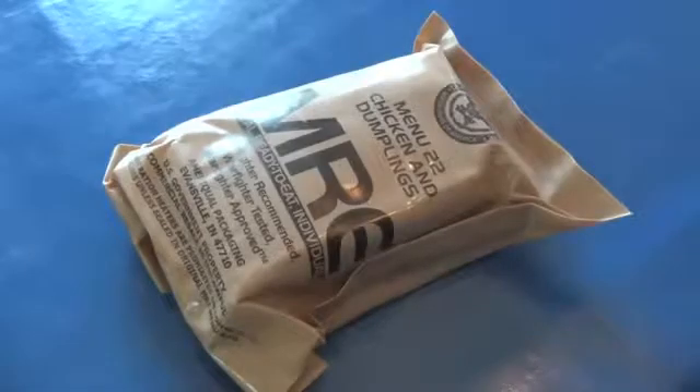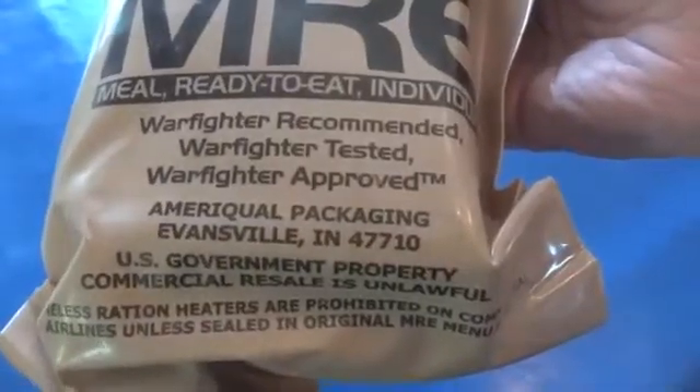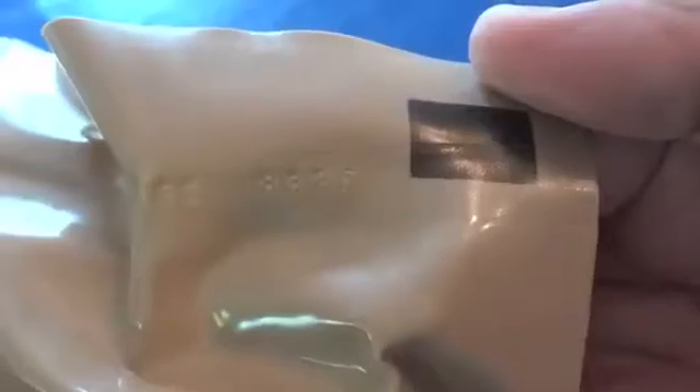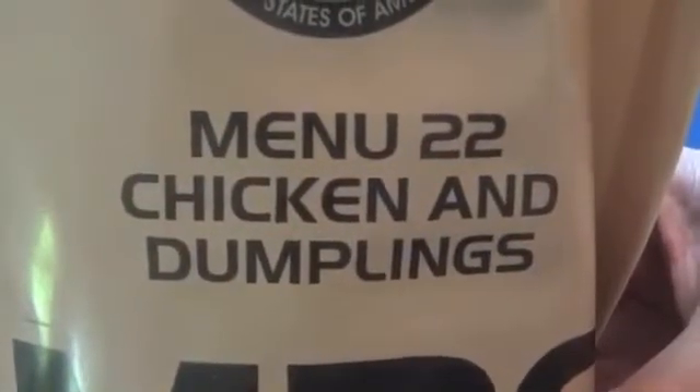I'm going to take a look at another MRE today. This one is menu number 22, Chicken and Dumplings, made by AmeriQual Packaging. The date code on this one is 8326, meaning it was packed on the 326th day of 2008. So let's take a look and see what's inside of this one.